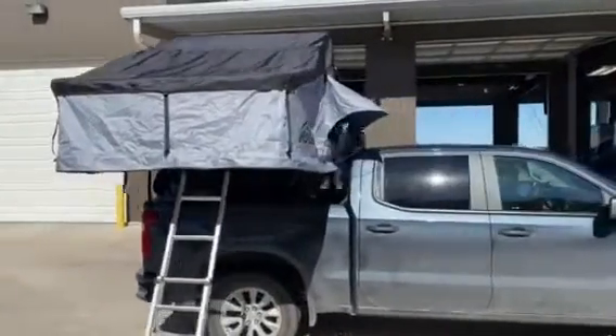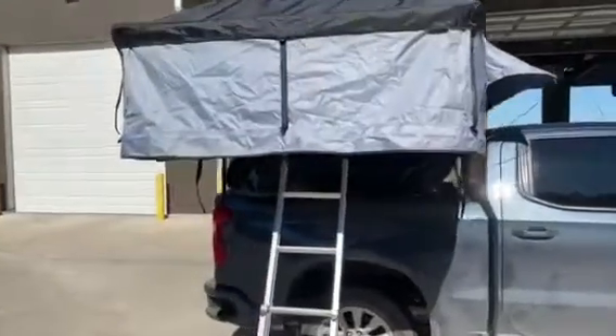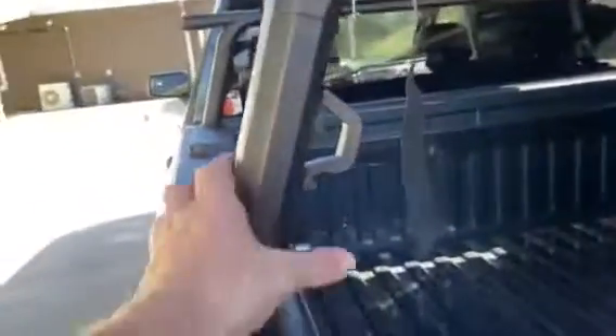So this is just a brief walk-around. I currently have it mounted on a Yakima Outpost HD system — that's with the HD bars and the side mounts. It sits around 13 inches above your bed. It's a pretty cool system: you've got your mounts, a few tie-downs, and a bottle opener key, which is great for camping.